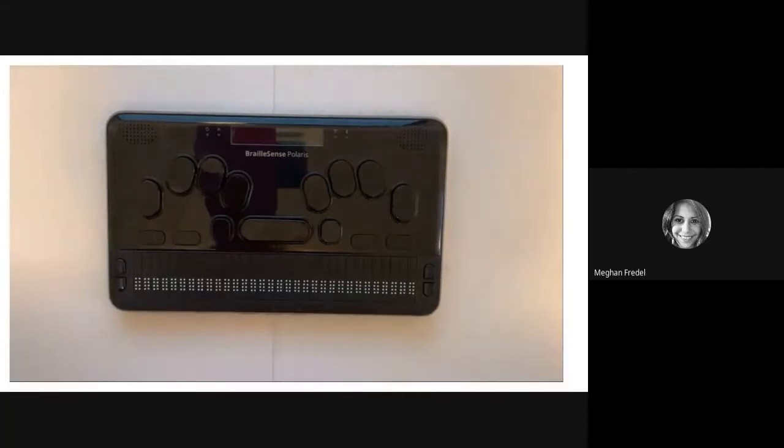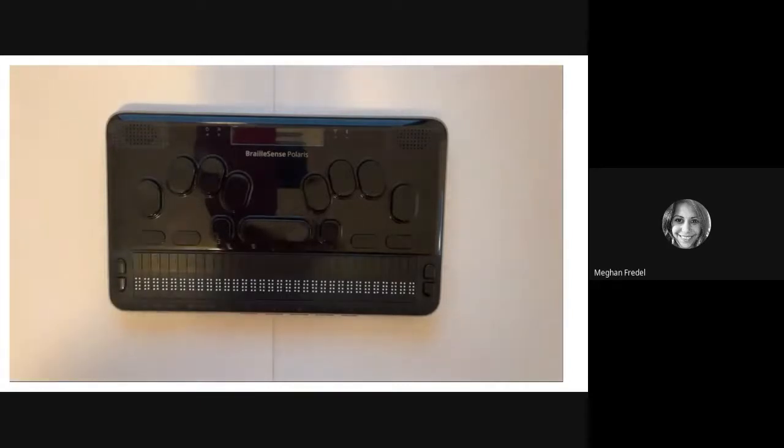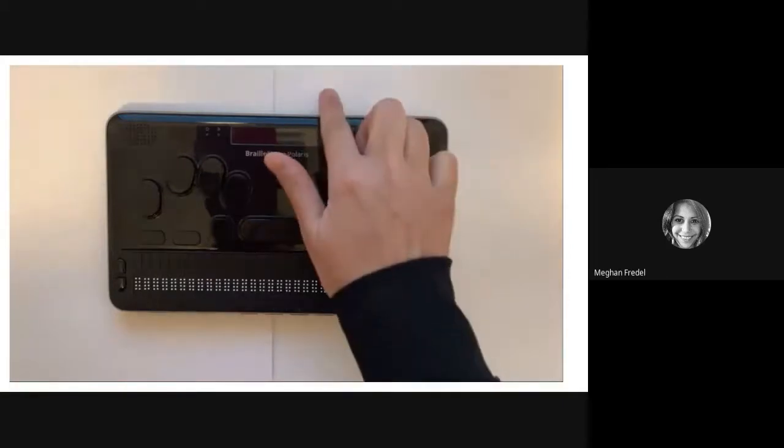Let's take a look at the Polaris and get to know the keys, buttons, three-position slide switches, and more. Please have a Polaris in front of you and feel free to pause and practice as needed. As I talk through these points in the video, I have a BrailleSense Polaris in front of me, and as I'm talking about things, I will be pointing to them on the device. We are going to start from the top panel and work our way down.